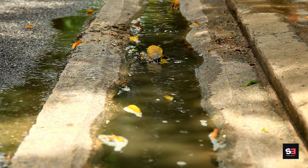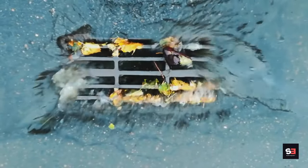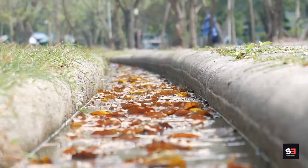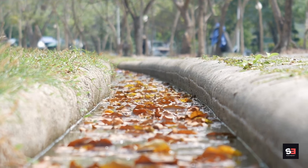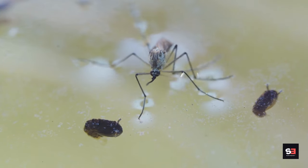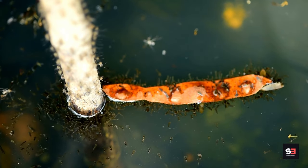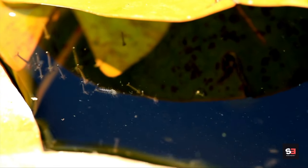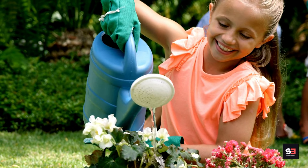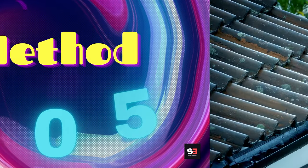If you have ornamental ponds, ensure they have proper circulation or treat them to prevent mosquito larvae. Fill in low-lying areas where water tends to accumulate. Eliminating standing water is crucial because it addresses the source of mosquito infestations. By removing breeding sites, you reduce mosquitoes in your immediate vicinity, decreasing the likelihood of bites and the risk of mosquito-borne diseases. Make it a routine to inspect your property throughout the mosquito season.